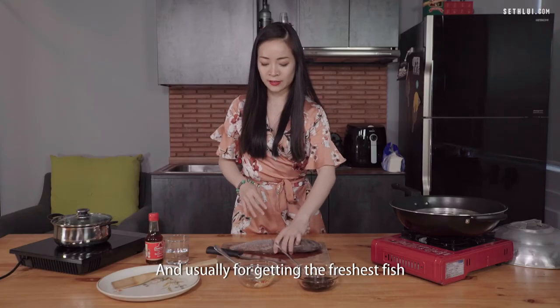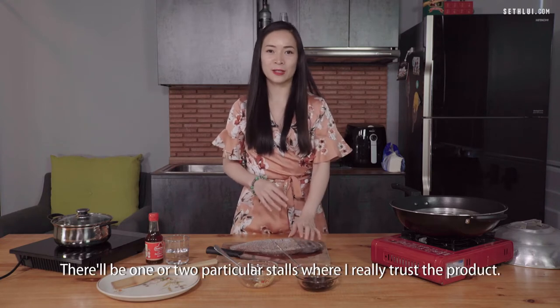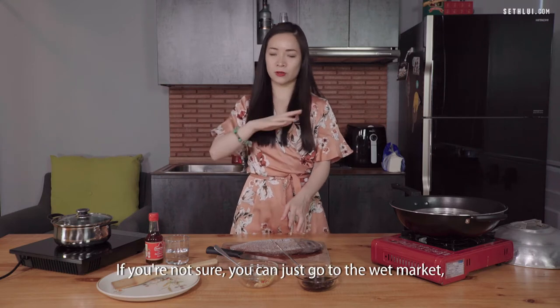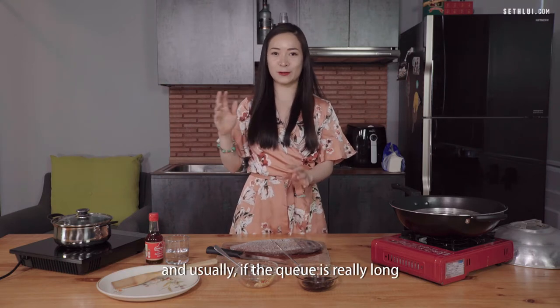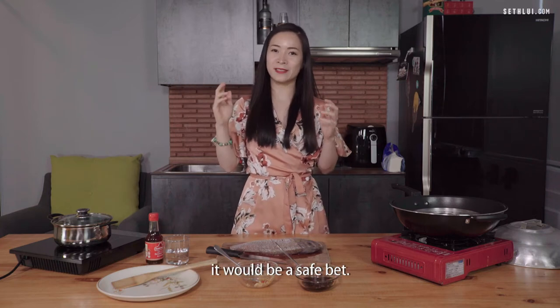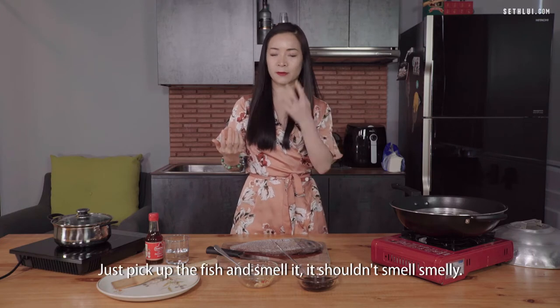For getting the freshest fish, I go to a trusted store in my neighbourhood wet market. If you're not sure, go to the wet market and usually if the queue is really long and all the aunties and uncles are gathered there, it would be a safe bet. If not, just trust your eyes and your nose — pick up the fish and smell it. It shouldn't smell smelly and the eyes shouldn't be cloudy.